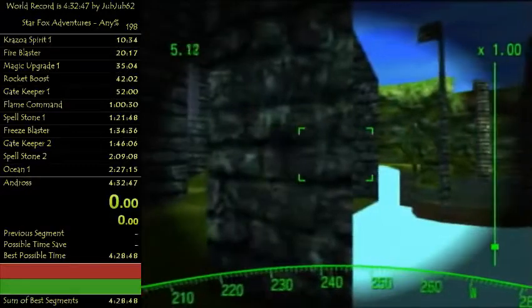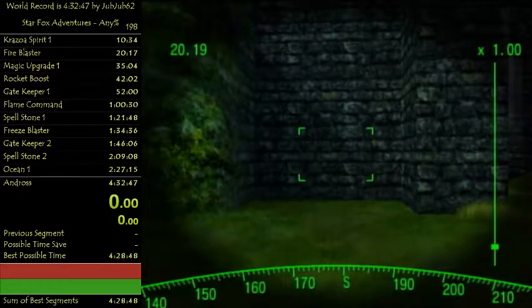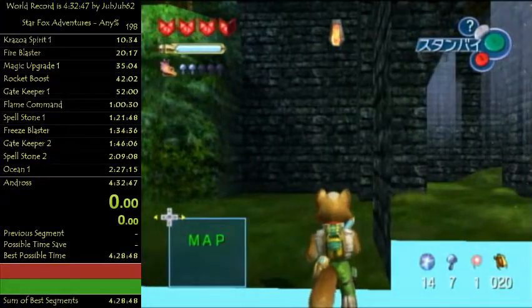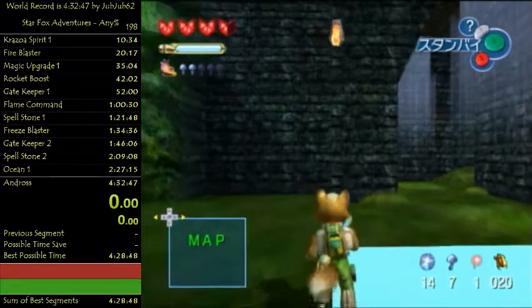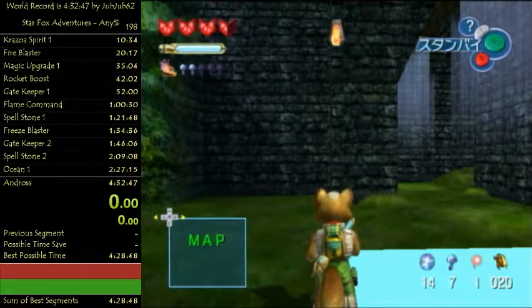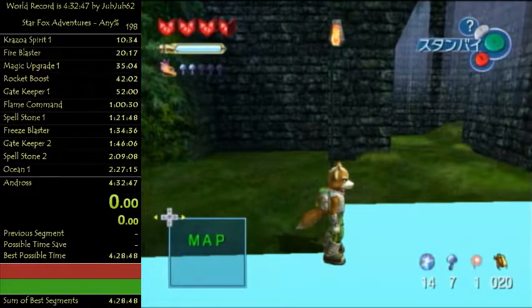Once you drop down, I always turn to Z target and look this way - I'll L target. When I get to this next corner, you're gonna clip onto another seam. So now I'm on the seam that's going forward. Once that happens, let go of L.